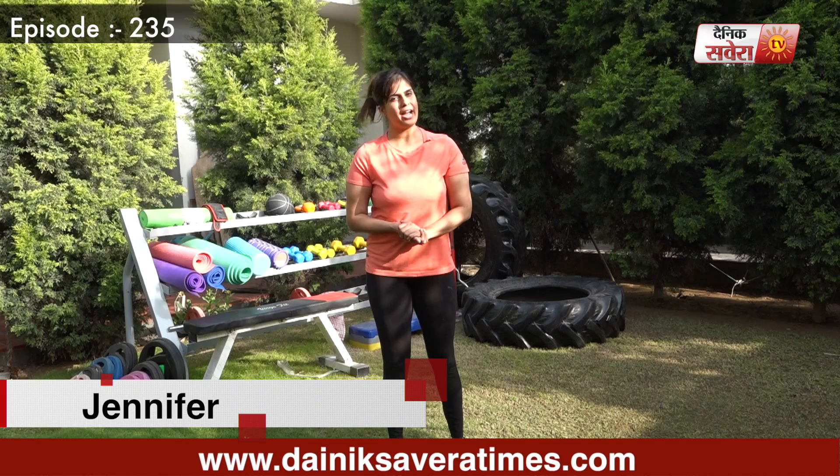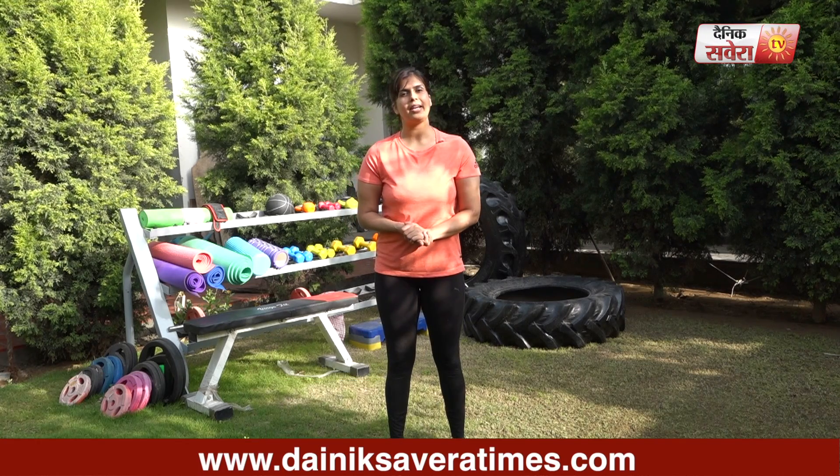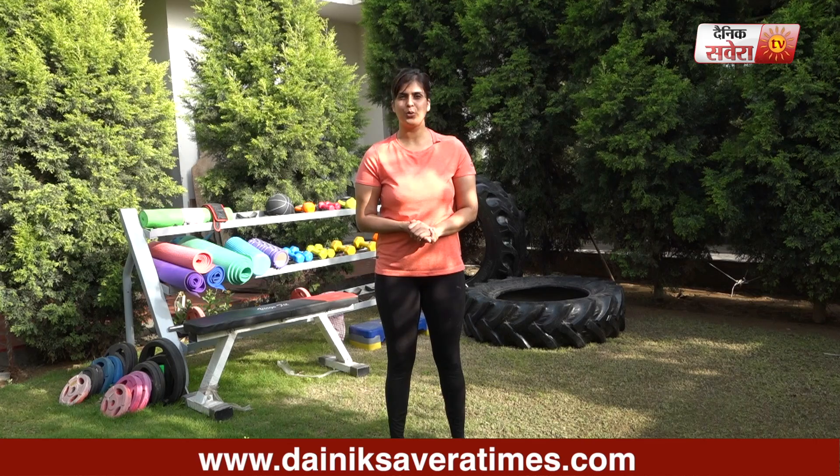Hi guys, I'm Jennifer and you're watching Savera Workouts. In today's session, we will focus on some exercises for your abs. Before you attempt all these exercises, 10 to 15 minutes warm-up is necessary.